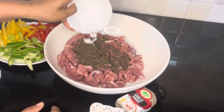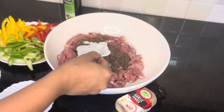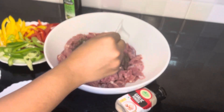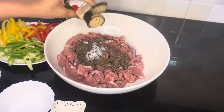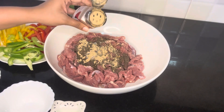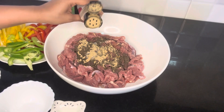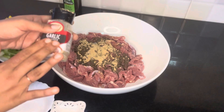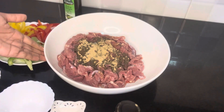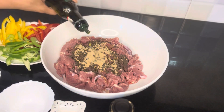We add salt and a little pepper. Then we add garlic powder. You can use garlic paste or garlic powder — about 2 tablespoons. Then we add a little olive oil, about 2 tablespoons of olive oil.